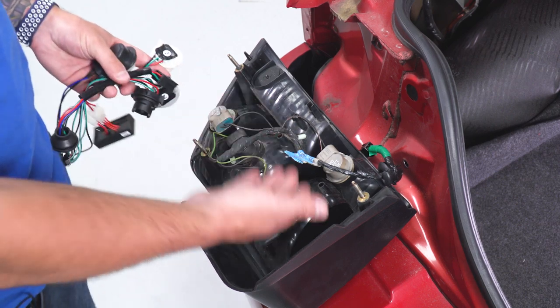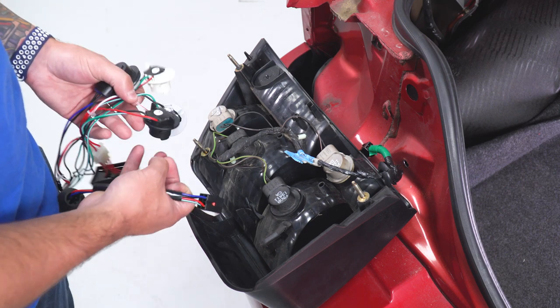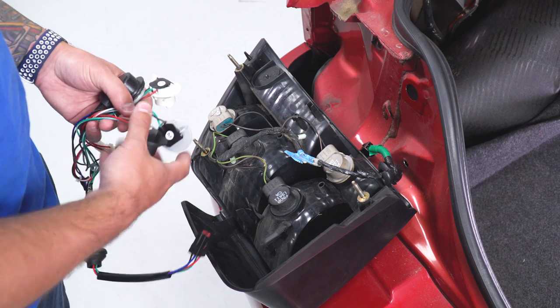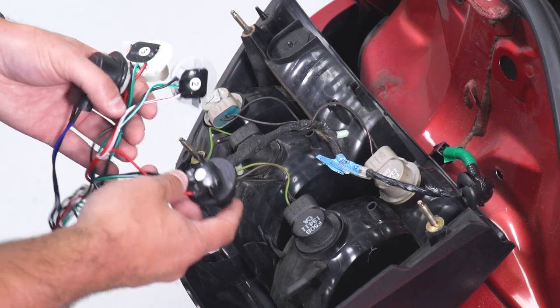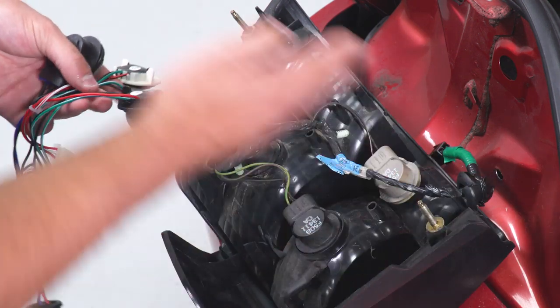Now we're looking at the back of the tail light with the factory harness still installed with the bulbs, and I'm holding our Raxiom sequential harness — they're almost identical. The only difference is three of the bulb sockets are labeled one, two, three for the sequence. When we install the new sockets into the old housing, we want to make sure we install them in that order. The sequence starts from the middle and works its way out: one, two, three.